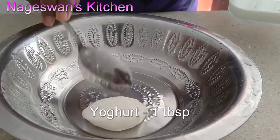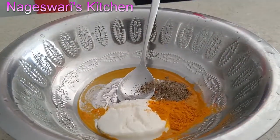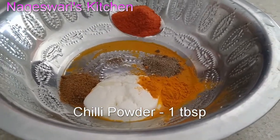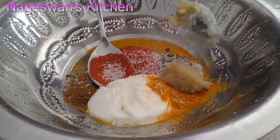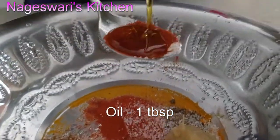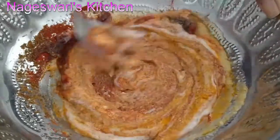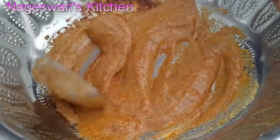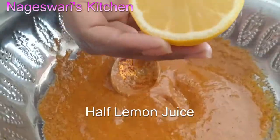Take a bowl. Add one tablespoon of yogurt, one teaspoon of turmeric, one teaspoon of pepper powder, one teaspoon of cumin powder, one tablespoon of chili powder, salt to taste, one teaspoon of garlic paste, one teaspoon of ginger paste, one tablespoon of oil — you can use any oil you like. Squeeze in half a lemon juice. Mix everything together.